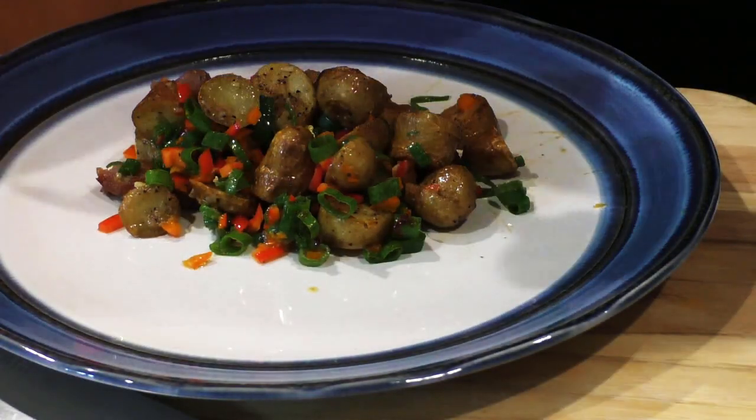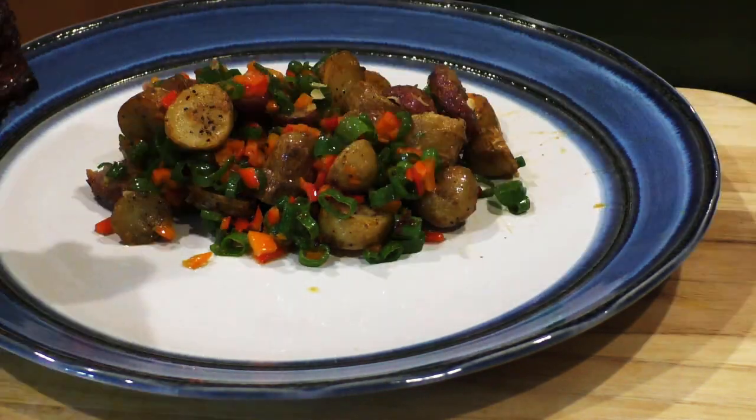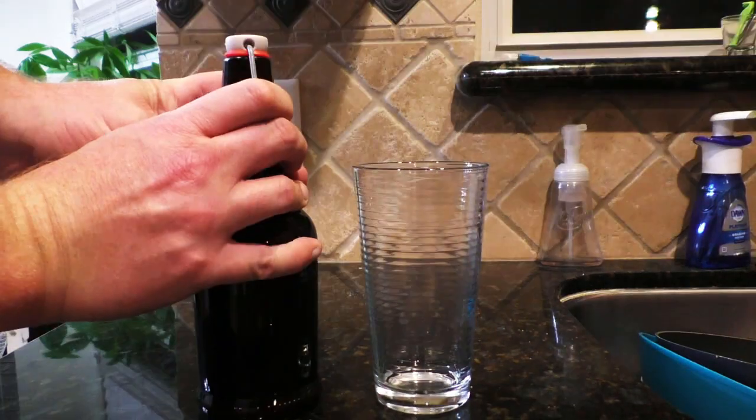Just throw a heap of that on the plate and a big fat chunk of ribs. Don't forget the beer.